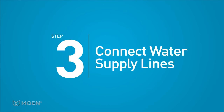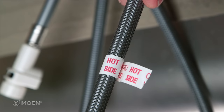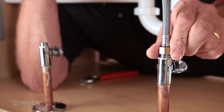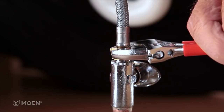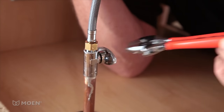Step 3: Connect the water supply lines. The hot supply line, which has a white tag, should be connected to the hot water inlet. Secure the connection with an adjustable wrench. You want the connection to be snug, but don't over-tighten. Now attach the cold side in the same way.